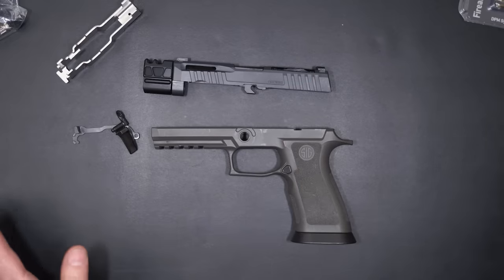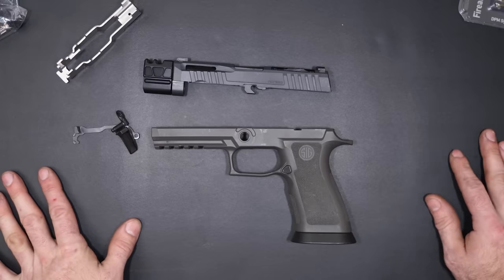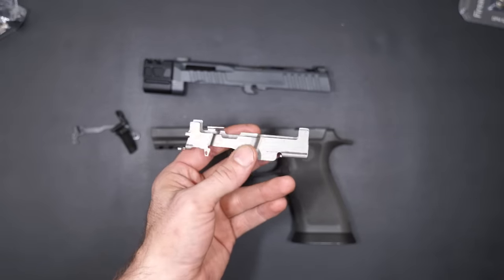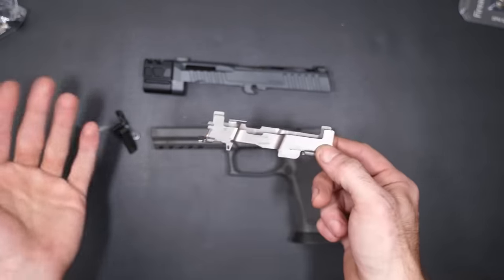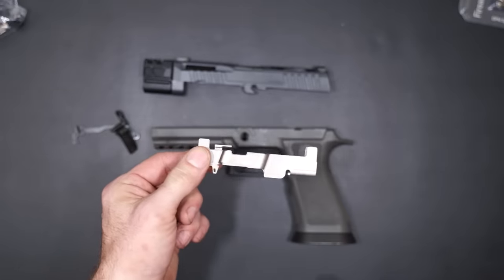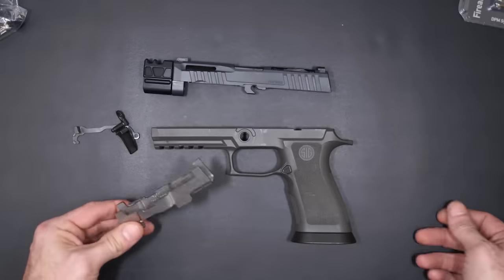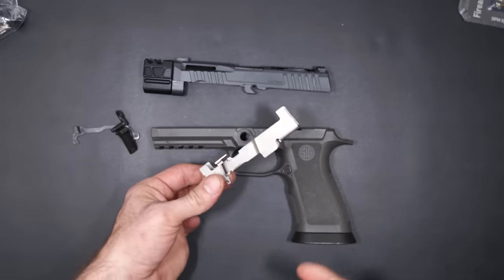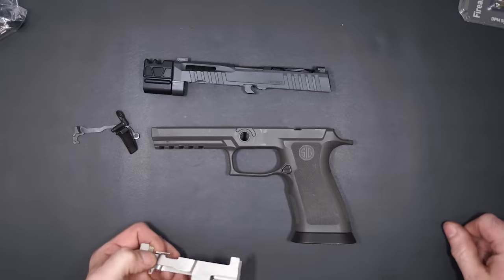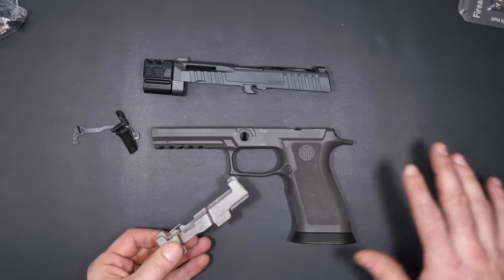Most of my previous P320 videos were based on the P320 X Carry. To be really honest with you, P320s have just never been a gun for me — not that they're bad guns, they just weren't quite for me. However, I think this one might actually change my mind. I'm actually very optimistic that this one will change my mind.